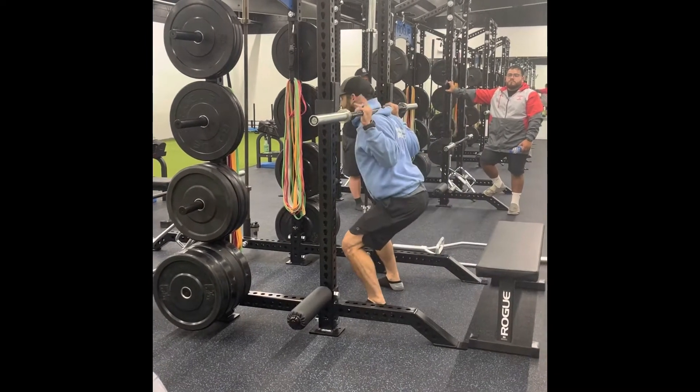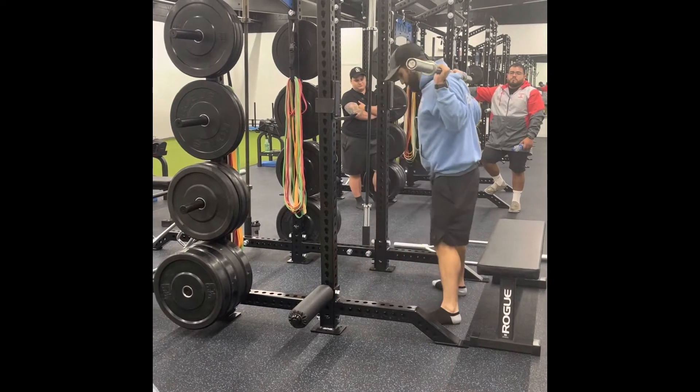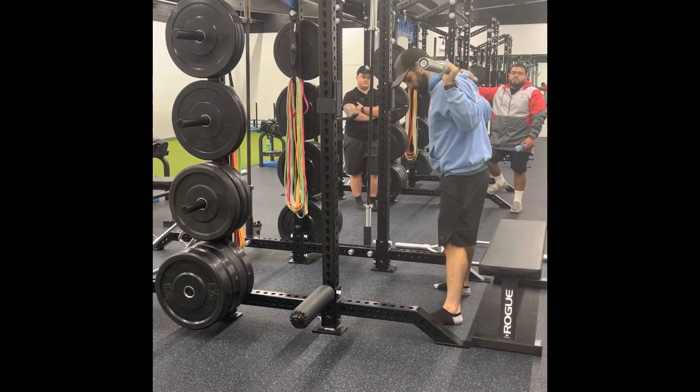Come out, stand up, brace your core, squeeze your butt, step. Athletes will struggle with that, but just try to get as few steps as possible.